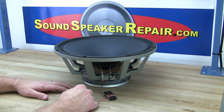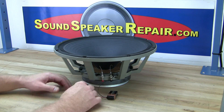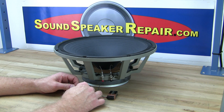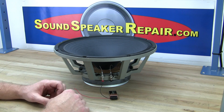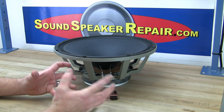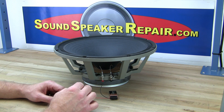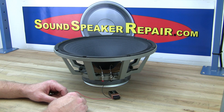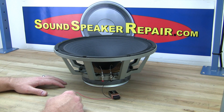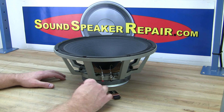We do not recommend this for tweeters. You cannot see the tweeter move since the diaphragm is all enclosed within the tweeter, and the wires on those tweeters are very, very thin — there's a good chance you will blow the diaphragm by doing the 9-volt battery trick. So anyway, there you go: a simple way to test the polarity and verify that your woofer is actually working.